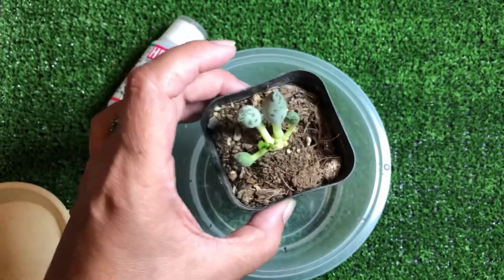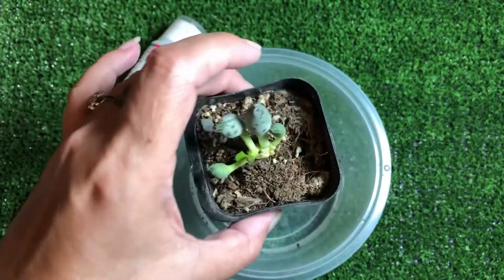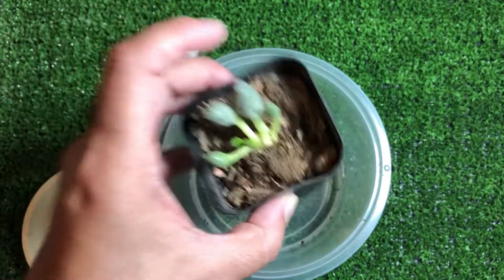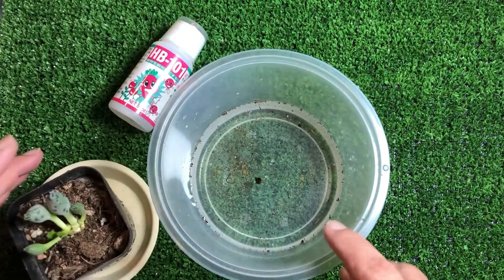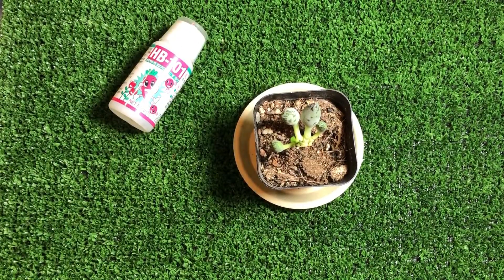Always do that. Don't immediately take this pot out and put it somewhere else. Make sure you shake all the excess water out. Take it out and put it somewhere and let it dry.